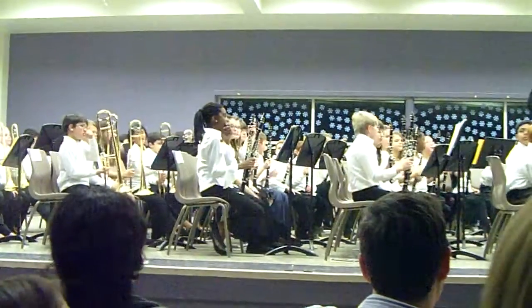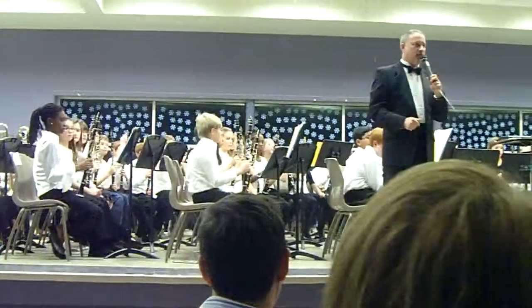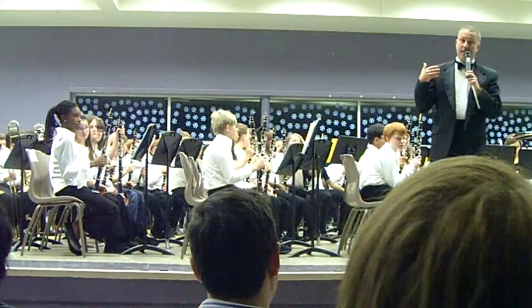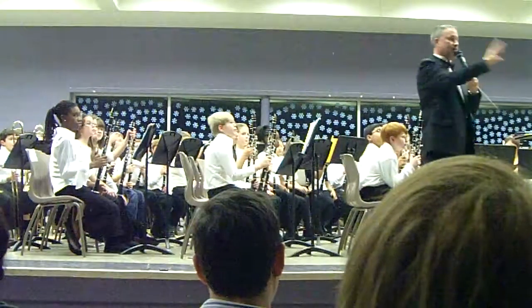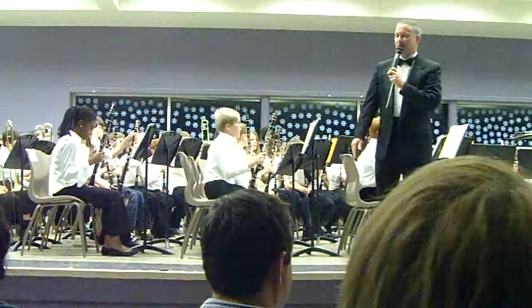It's our first step into playing independent parts. And when we get to Pancake Day or the District Fine Arts Fair in the spring, everything we'll play will be like that. I told them today, it's not going to be two parts — the flutes have a part, the clarinets have a different part, the saxophones have a different part. So we have to start to venture out on our own and become a little more independent.